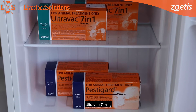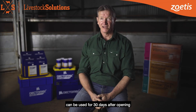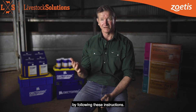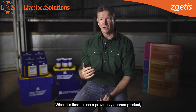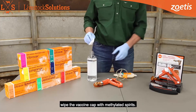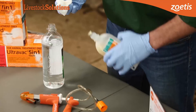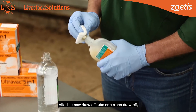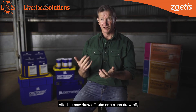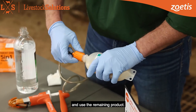UltraVac 7-in-1, UltraVac 5-in-1 and PestiGuard can be used for 30 days after opening by following these instructions. When it's time to use the previously opened product, wipe the vaccine cap with methylated spirits. Attach a new draw-off tube, or a clean draw-off tube that's been boiled for 10 minutes, and use the remaining product.